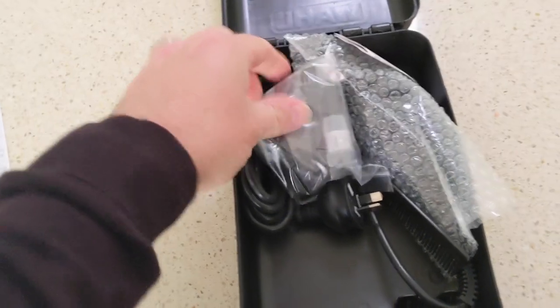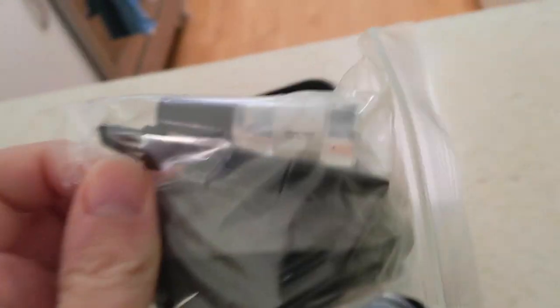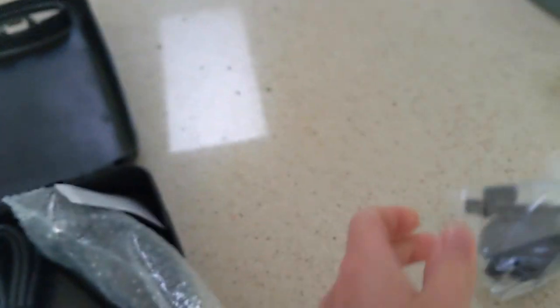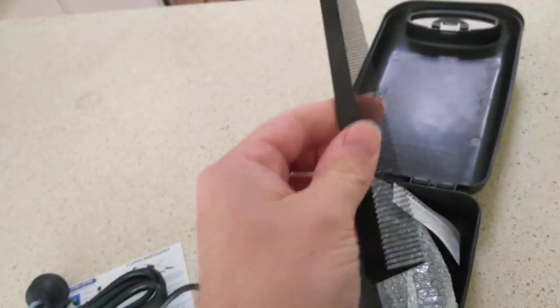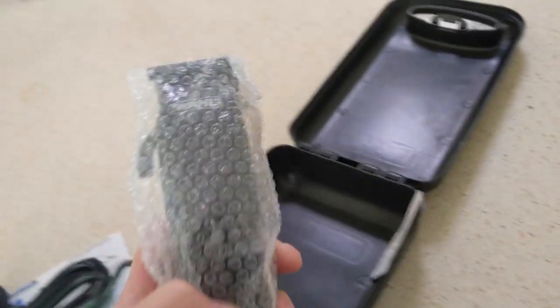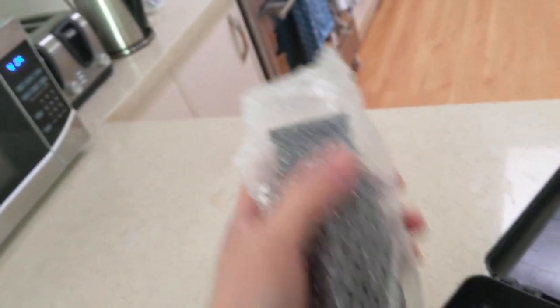Unboxing. Instruction manuals, clippers, a brush, a comb, and the clippers.